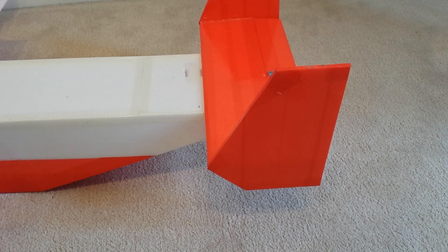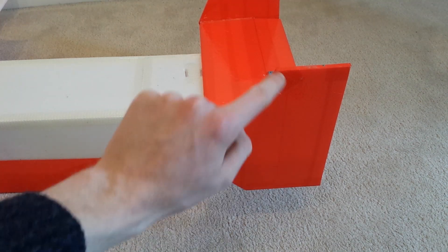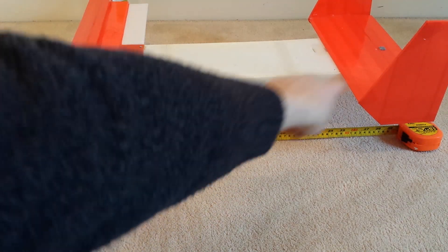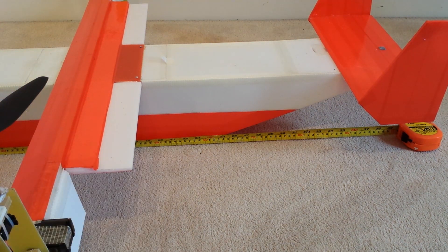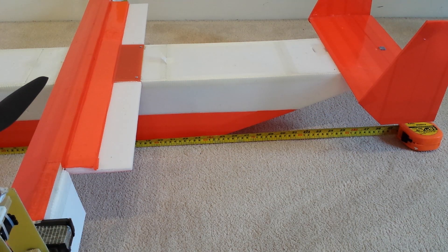The rear elevator is 15 centimetres long and 35 centimetres wide, and the actual elevator flap is 5 centimetres wide. The vertical stabilisers are 15 centimetres long and 20 centimetres high. The rear ramp at the back starts 60 centimetres from the front, so a little over a third of the length is taken up by that.